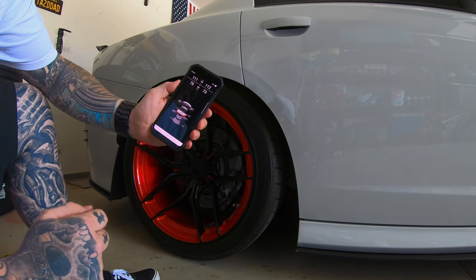We'll go ahead and do a measurement. That's about an inch and a quarter drop in the back. The front is about three-quarters of an inch drop. It's definitely squatting a little more in the rear — it's kind of hard to see from this perspective — so we'll just go down a little bit more in front.